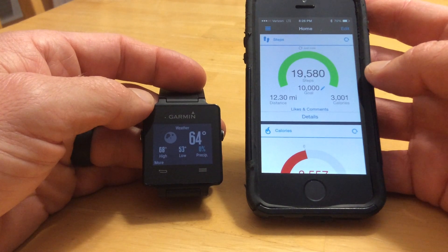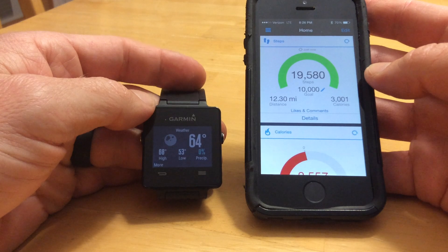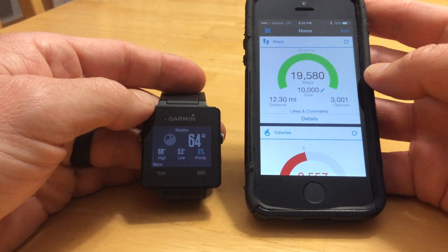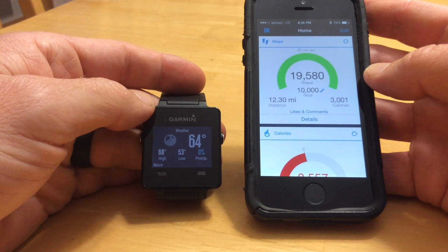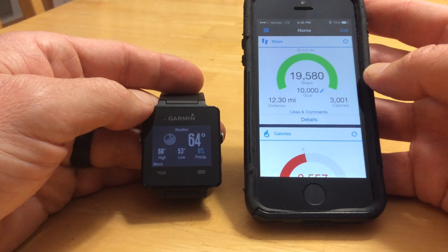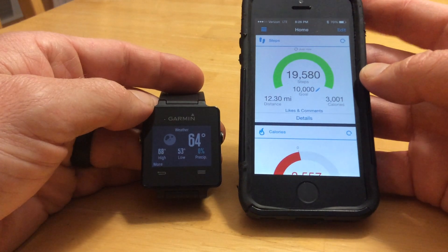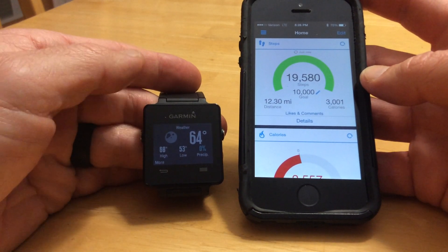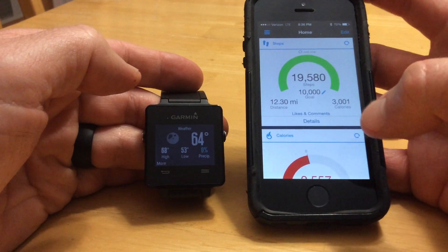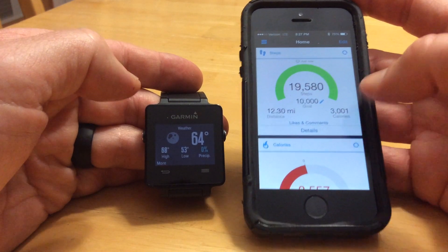One big thing is when you download the Garmin Kinex, it's probably going to ask you to turn on location services and possibly notifications. I said no to the location services because I like to have the weather app and the music controls and all that stuff running constantly, and if you have location services on, it's really going to eat up the battery life on your phone.